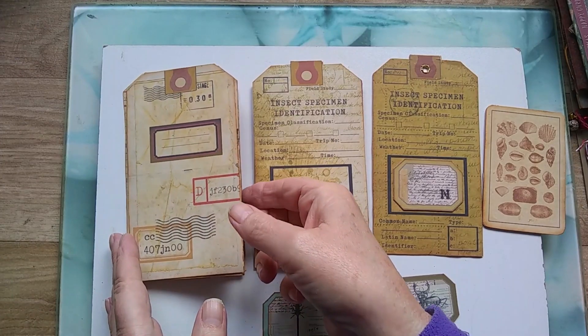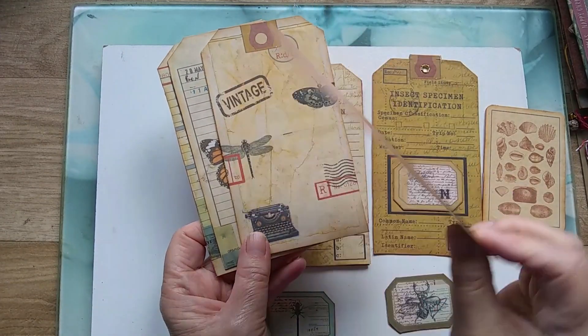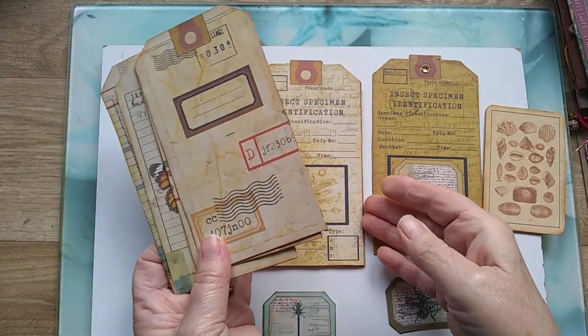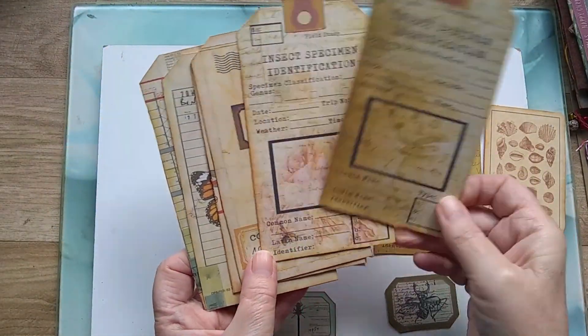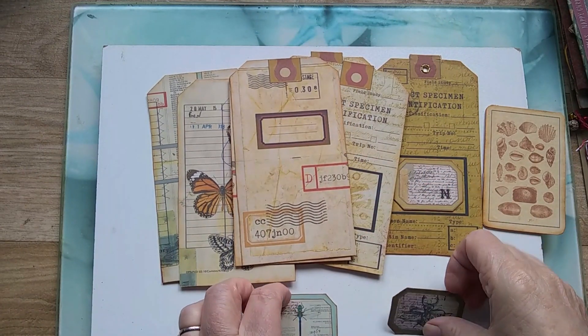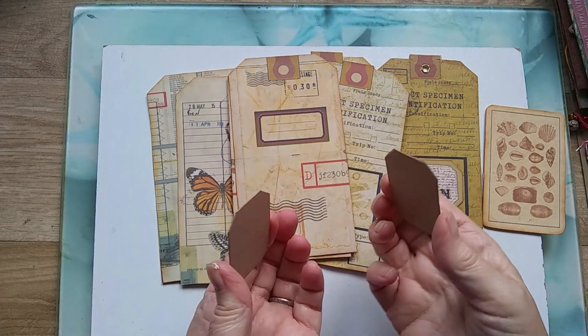Okay, well I've raced on ahead as usual and I've backed these onto card. So I've got all of them done there. I've also backed some of the little specimen slides onto card.